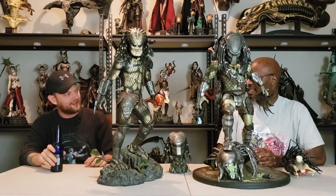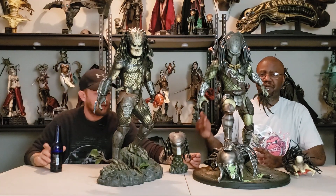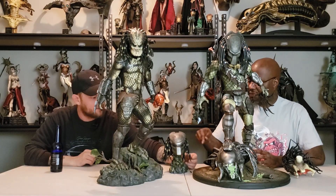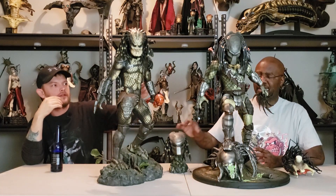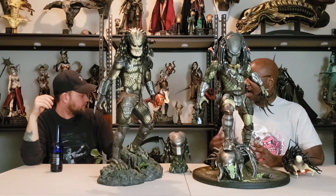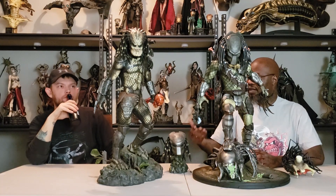Not having it light up is lazy. Any statue company knows that's one of the main things about the predator — that light-up helmet. If they can put lights in Hot Toys figures, there's no reason why they should not have put that in the maquette. Especially for the amount of money they were charging for it, there's no reason why they should not have added a light-up helmet. That should have been added — if you're adding a backpack that could be a power source, why not make it light up?